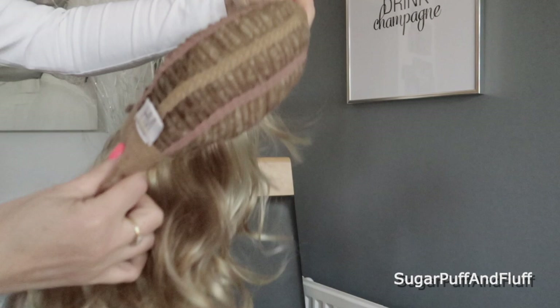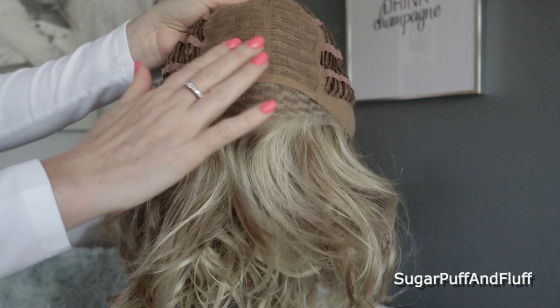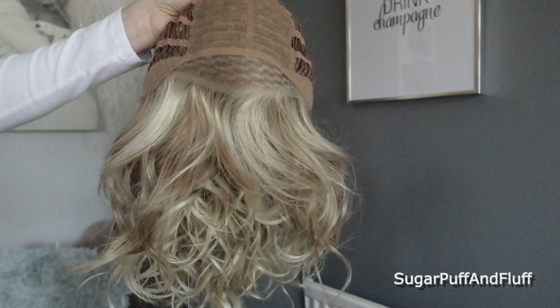This cap is a standard weft cap which is stretchy with adjustable straps and ear tabs. There is a closed-in lace which means there is probably some parting space here, but we have a lace front, which is fabulous. I feel like Charlie's Angel in this wig — it is gorgeous.